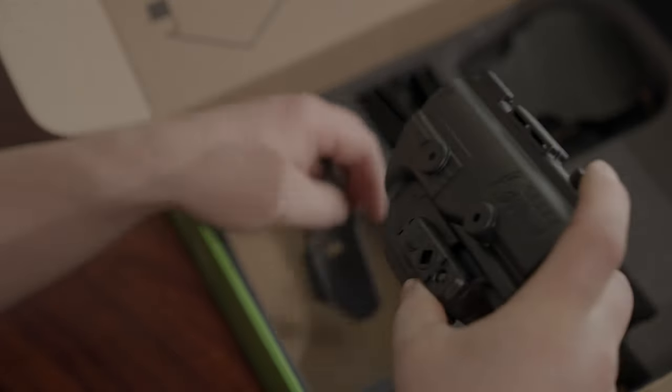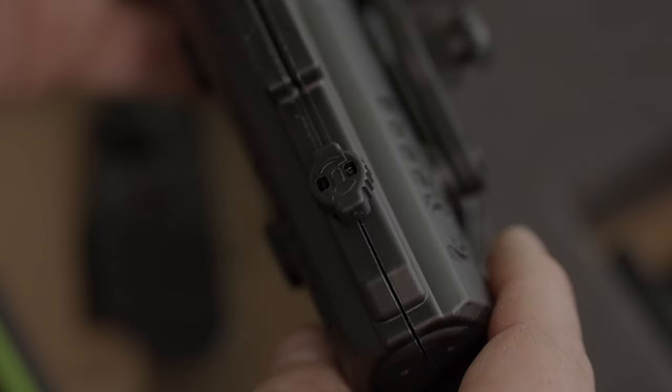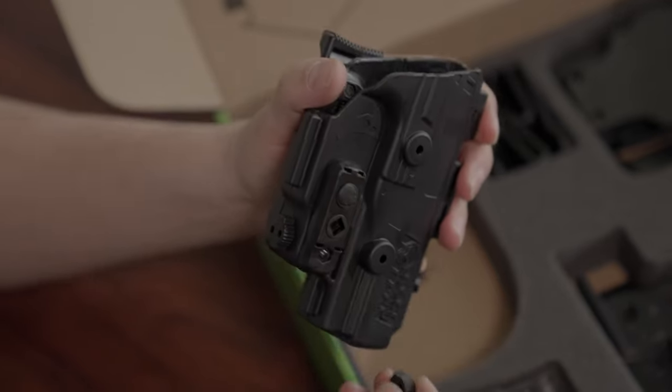For each holster, adjust the passive retention of your draw by using this piece called the twist lock — insert it into the adjustable retention unit and rotate clockwise for tighter and counterclockwise for looser.